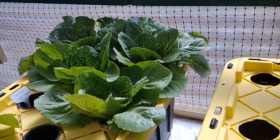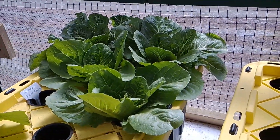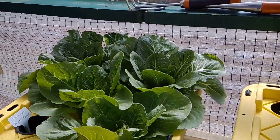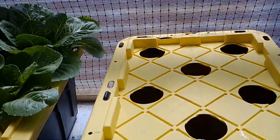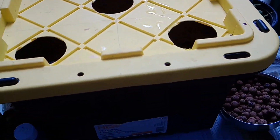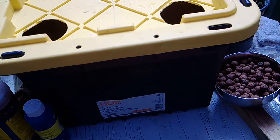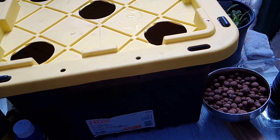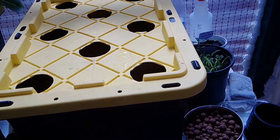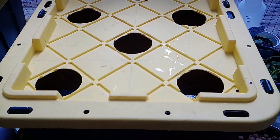Here is my hydroponic system so far. I have Paris Island lettuce planted and it's growing so beautifully. I started with a black container — you want to use a black container because if you use a light-colored one, the sunlight will cause algae and bacteria to get into your water and ruin your plants.